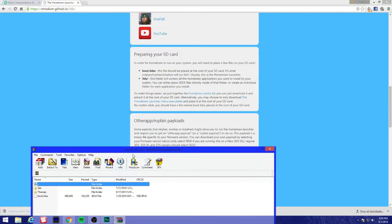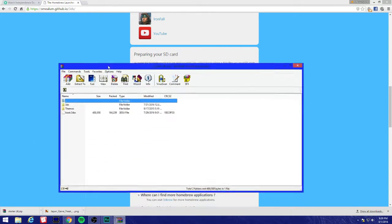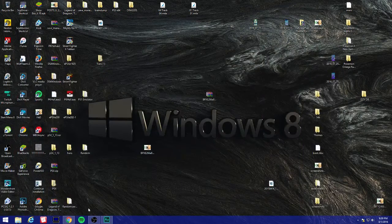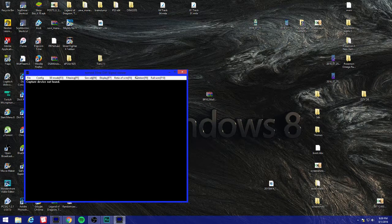I'm gonna download the starter kit right here because I do not have the latest update on my screen capture 3DS. My SD card is already in my computer.